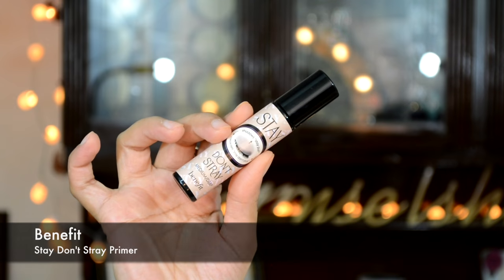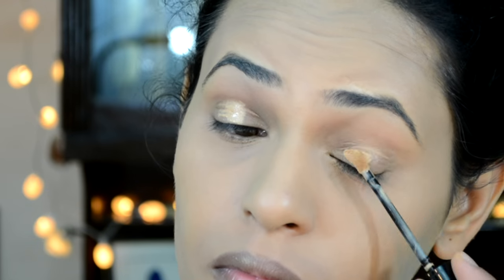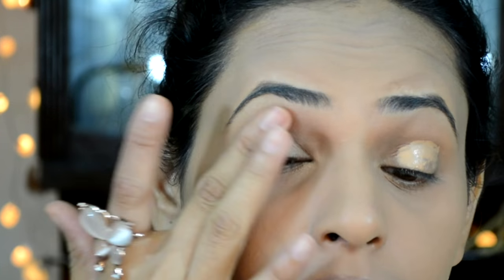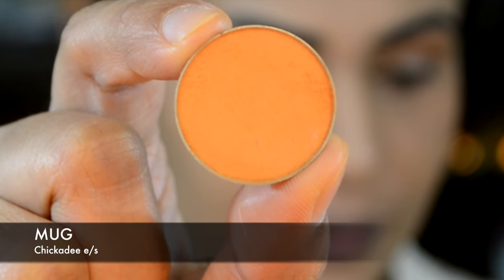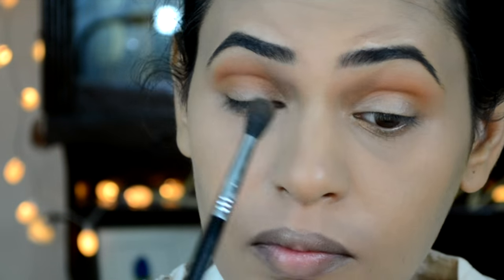I'm then going to prime my eyelids with Benefit Stay Don't Stray primer, applying it all over my eyelid up to my brow bone area. Then using Makeup Geek Chickadee eyeshadow and applying this as my base transition into the crease area.